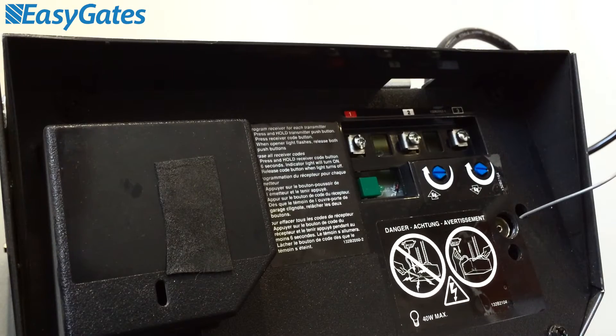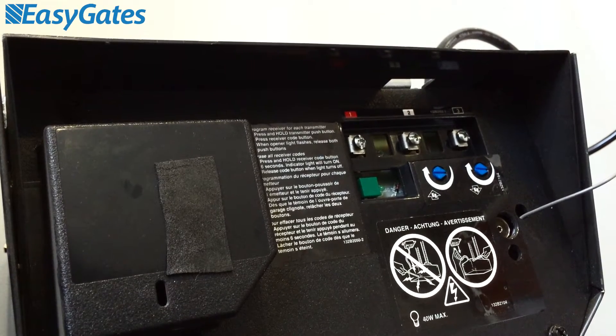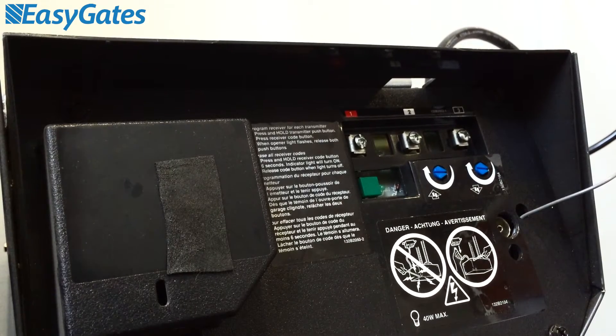This is a quick video guide on how to wire and program your RX1 radio receiver into your old Chamberlain garage door system. A Chamberlain door system you might have might be branded as Motorlift or Liftmaster, but essentially they are by principle all the same in the way that they are laid out on the reverse of the motor.